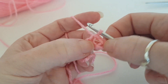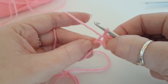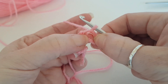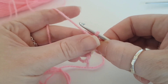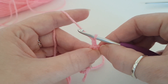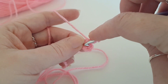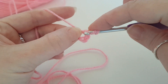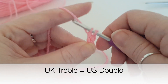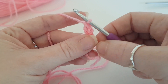Now be careful — we are going to work into the middle of this circle, but sometimes people think the middle is here by the knot. It is not. You can always pop a stitch counter in that middle piece there just in case you lose where the middle is. So we're going to chain one — some people start with a chain five, but I prefer chain one — and then we're going to treble crochet into the center of that circle. That's a US double.